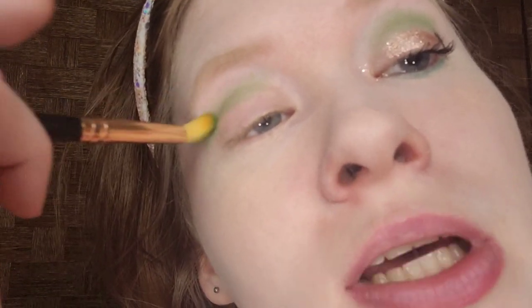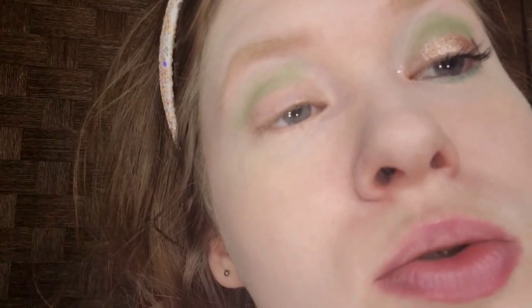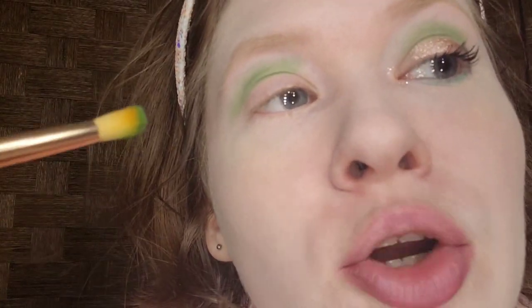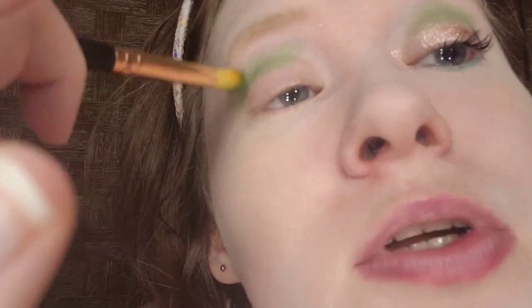If you're watching me for the first time or you're seeing my face for the first time, my name is Cool As Ice. I'm named after the 1991 Vanilla Ice movie, and I've been making makeup videos for four years. I used to be an animator, but I stopped to focus on making makeup videos on YouTube. Once I've done the pigment, I'm going to blend it.